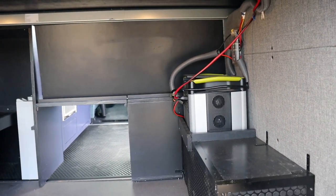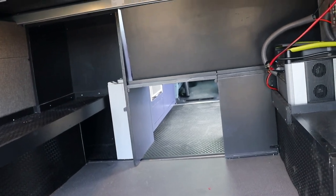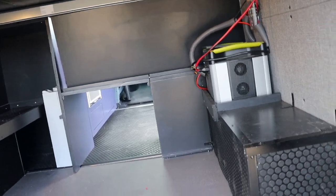Over here we have a light switch that controls two dimmable puck lights underneath the garage. That way, if it's dark out, you can turn the lights on and see what you have underneath, since the lights from above would be blocked.